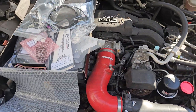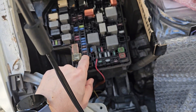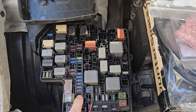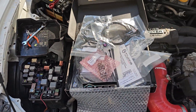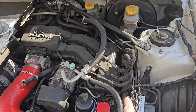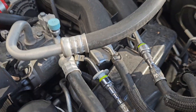The first thing you want to do is pull the fuse for the fuel pump — it's right there. Then try and start the car so that you get rid of the fuel that's inside the rail. It'll probably start for a second and then die, because we're going to have to take off a couple of those fuel lines, or one of them at least.